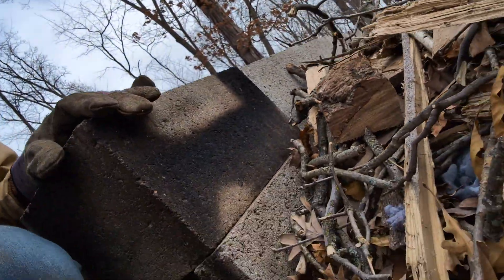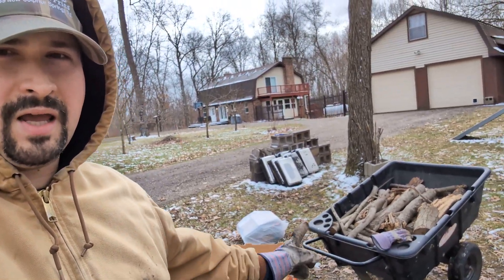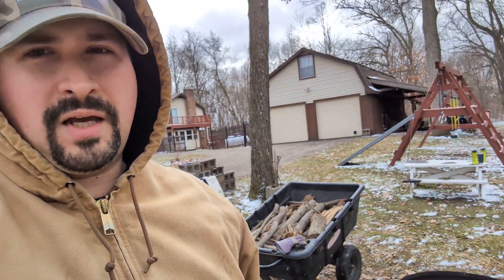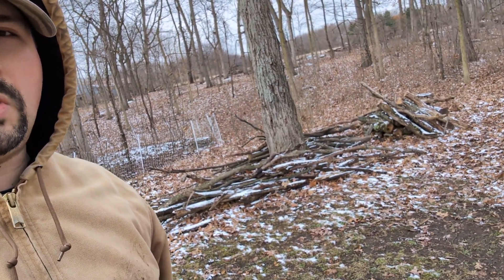We've got some lint right here — looks like that showed up. We've got lint on the other side. In addition, I have more fuel to add to the fire that's been dry underneath the shelter.